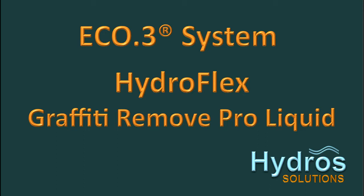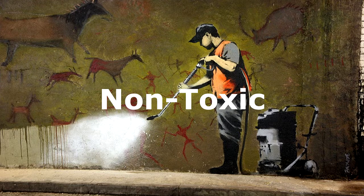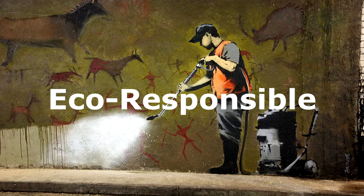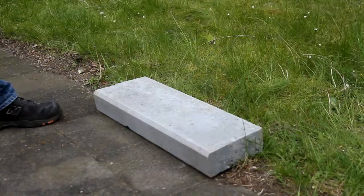Welcome to this short video presentation on the Eco3 system from Hydros Solutions. In this video we are going to look at a revolutionary non-caustic and non-toxic product designed to remove graffiti from most types of surfaces. Hydroflex Graffiti Remove Proliquid is an eco-responsible product, yet is powerful enough to easily remove paints, varnishes and indelible markers from most surfaces without damage to the underlying surface or the environment.